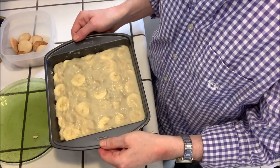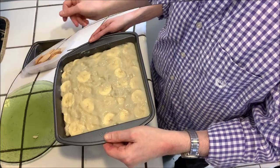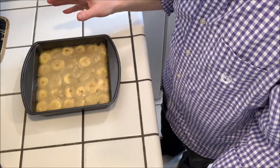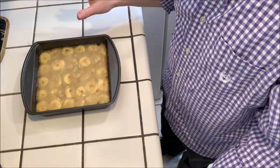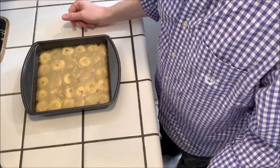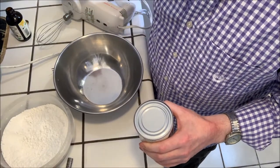We're going to bake this for 20 minutes at 350 degrees. It's now out of the oven and we just need to let it cool, then chill it until it's completely chilled. Then we'll apply our final layer, which is the coconut whipped cream.